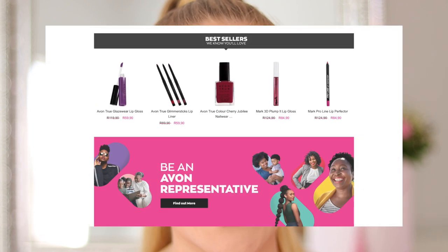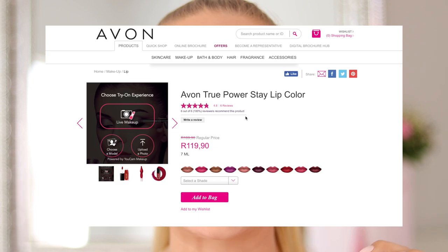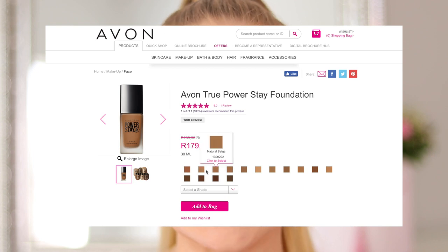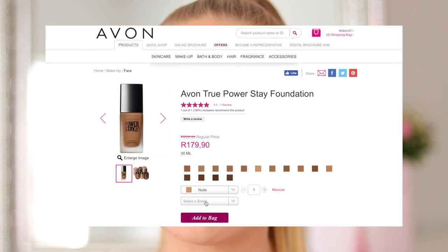Avon is fully e-commerce enabled, which means you can shop all Avon products online and get them delivered to your door with a tiny delivery service fee. Alternatively, you can order through your favorite rep. If you are an Avon rep, please comment down below with your details in case someone wants to get free delivery and order through a rep. I would love to support you guys.